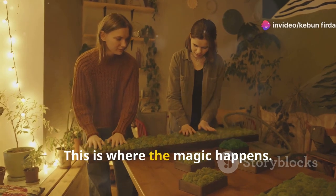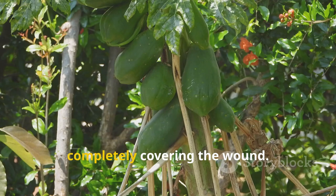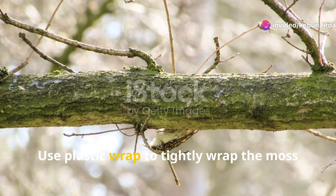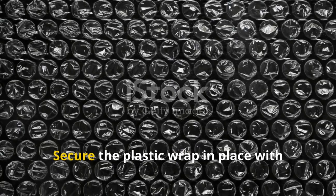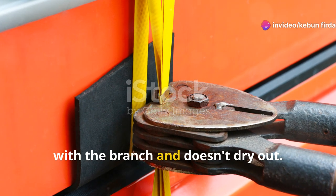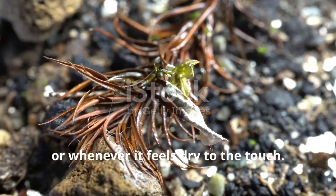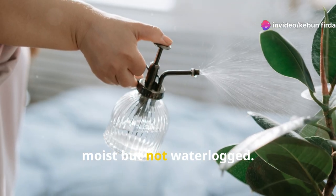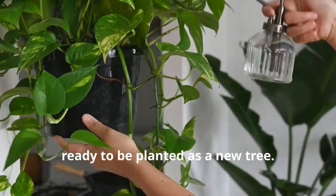After that, wrap the moss — take a generous handful of damp sphagnum moss and wrap it around the exposed area of the branch, completely covering the wound. Then secure the moss, making sure it is snug against the branch to maintain constant contact. Use plastic wrap to tightly wrap the moss around the branch, creating a sealed environment to retain moisture. Secure the plastic wrap with twist ties or string at both ends to ensure the moss stays in contact and doesn't dry out. Finally, use your spray bottle to mist the moss every few days or whenever it feels dry; consistent moisture is crucial for root development. Over the next few weeks, check regularly and mist as needed, and with patience and care, you'll soon see new roots forming ready to be planted as a new tree.